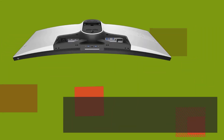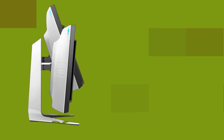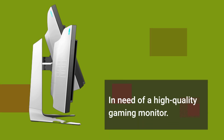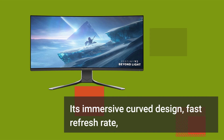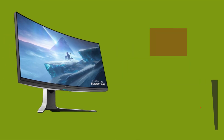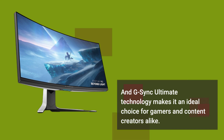Overall, the Alienware 38 Curved Gaming Monitor AW3821DW is an excellent choice for anyone in need of a high-quality gaming monitor. Its immersive curved design, fast refresh rate, and G-Sync Ultimate Technology make it an ideal choice for gamers and content creators alike.